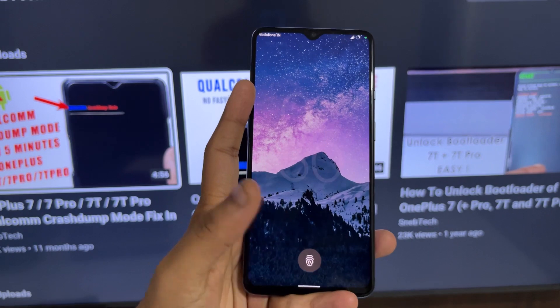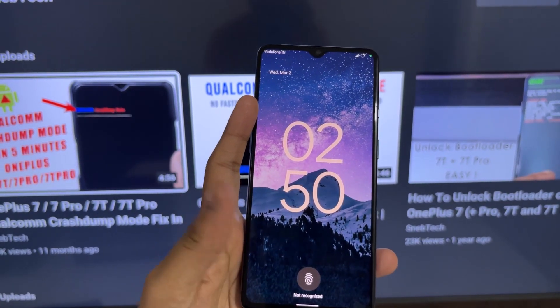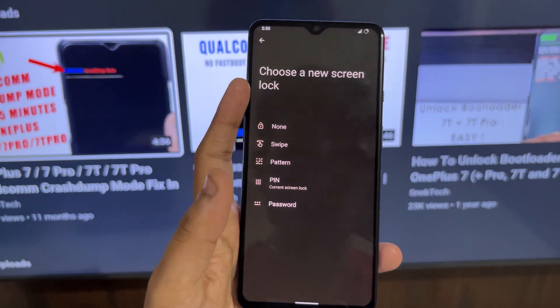However, everything comes with flaws, and there are some I'd like to mention. The first problem I faced is the buggy fingerprint sensor — it won't detect your fingerprint about 90% of the time, even after you've enrolled it. As you can see, even if I press it right now, it won't detect it. This is a bug I experienced after installing this ROM.